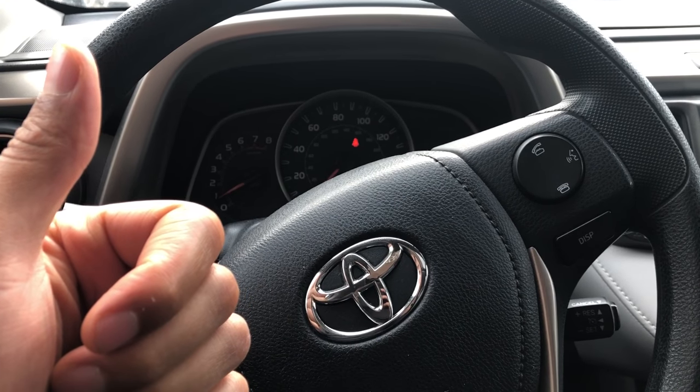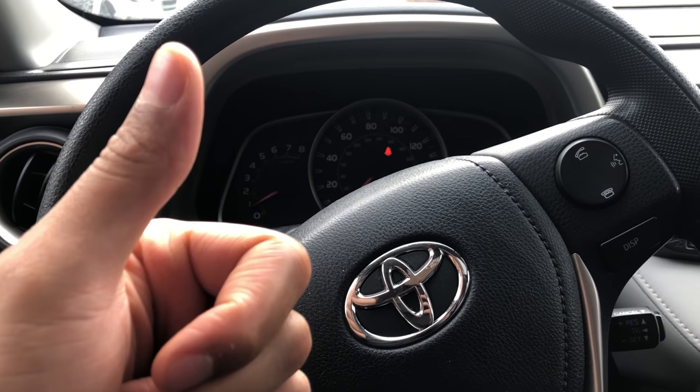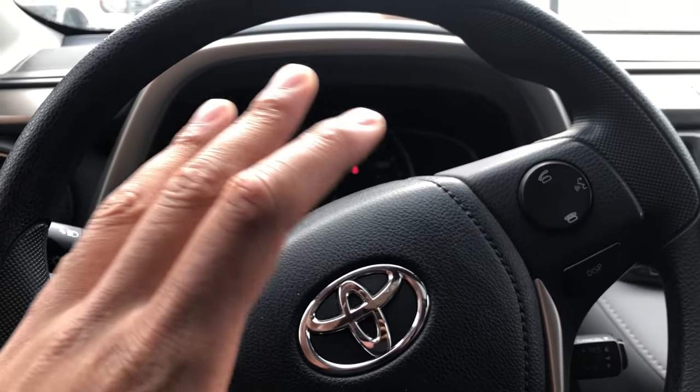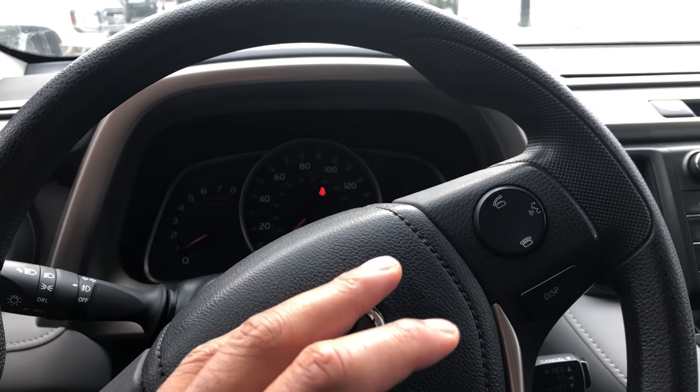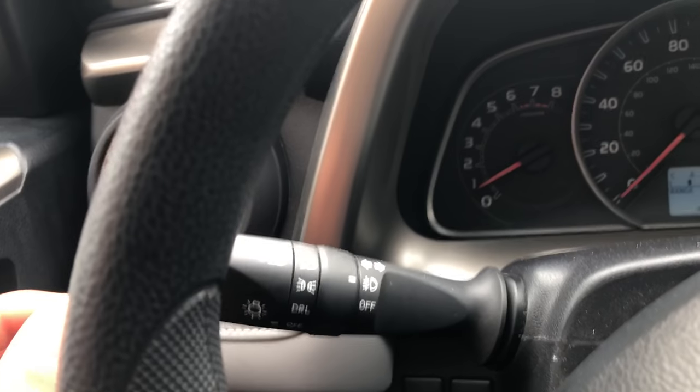Go ahead and give me a thumbs up, like my video, and subscribe to my channel. Today I am in a 2017 Toyota RAV4 and I'm going to show you how to turn on and off the headlights. I'm sitting in the vehicle and I'm going to look to the left-hand side.